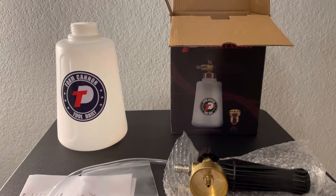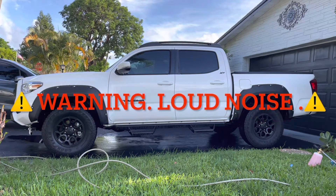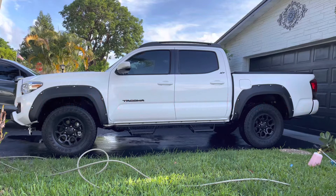Alright, so that's the unboxing. Now I'm going to take you outside and let you see some foam. Alright you guys, so we are outside. I got the foam cannon on, as you can see in the corner there. I'm going to turn on the pressure cleaner, and let's see if we can make some foam.